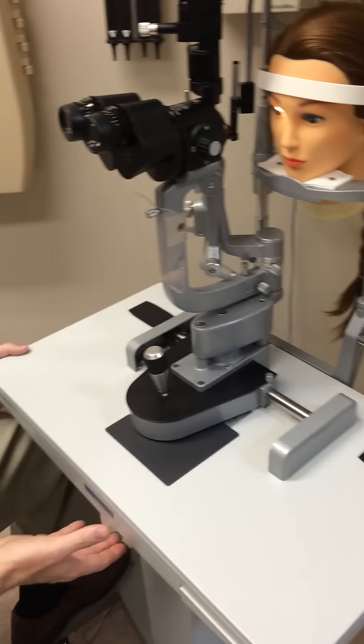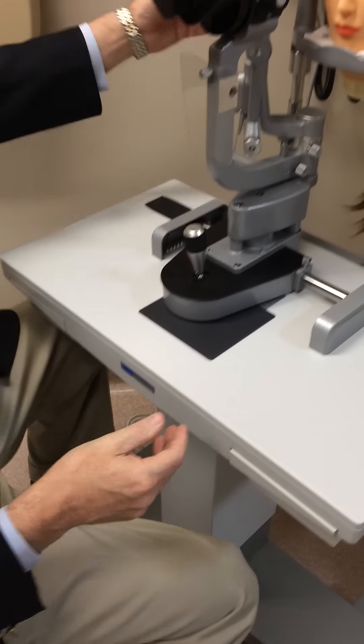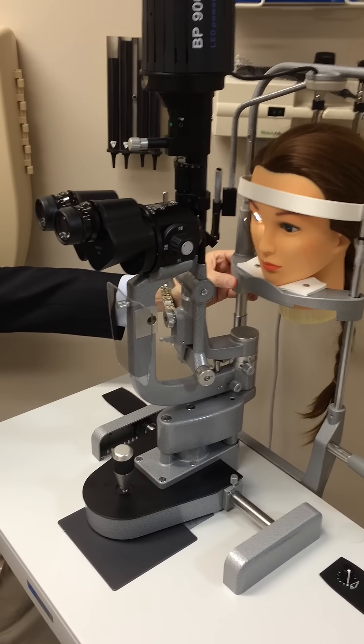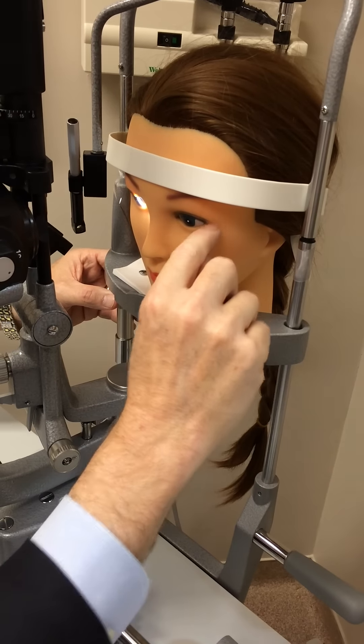When you need to adjust it, you need to reach up underneath. This moves the table up and down — it's spring-loaded, so it moves very easily. Over here, you can move the patient up and down in the unit so that you can get their eyeball where it needs to be, remembering that this line right here lines up with their lateral canthus.